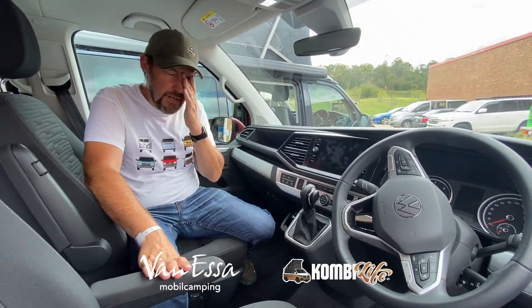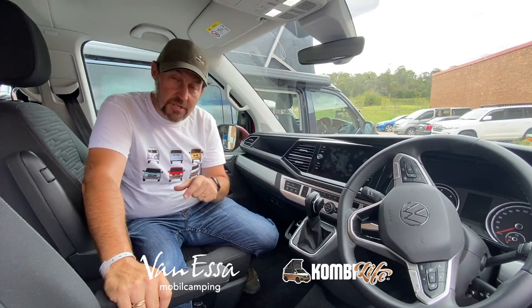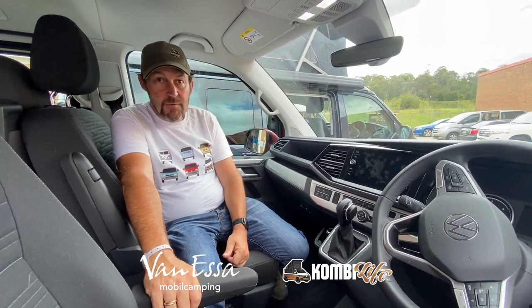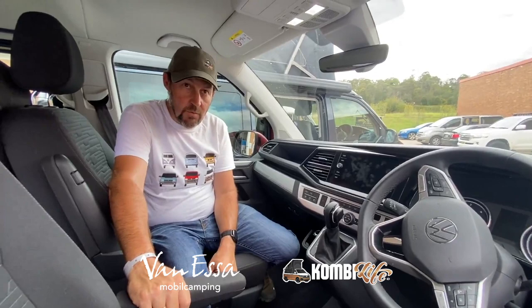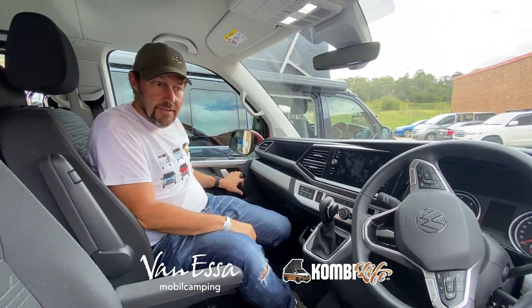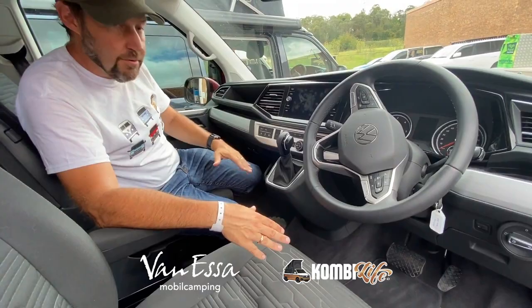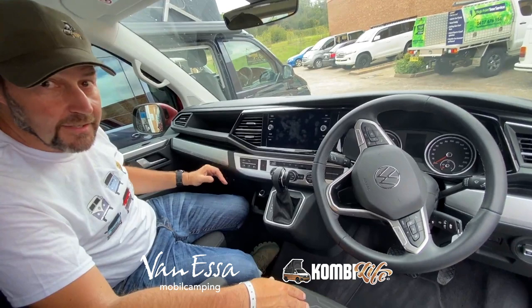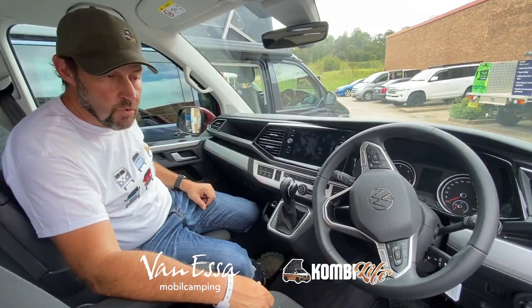This is a TDI 340. Very interestingly for the new T6.1 range in the Multivan, it's not just a short wheelbase Comfortline — there's a Long Wheelbase Comfortline Premium and both are available with 4Motion. So if we take a Comfortline Premium short wheelbase, we can add $3,000 for 4Motion, or $3,000 for long wheelbase, or $6,000 for both — a very compelling offer. We have a Long Wheelbase 4Motion on order and we're looking forward to having one of Australia's first ever 4Motion Long Wheelbase Multivans. You'll also notice once we move to Multivan and the California, the trims start to upgrade — silver trims, a single-tone dark grey look, brushed aluminium finish and upgraded door handles.